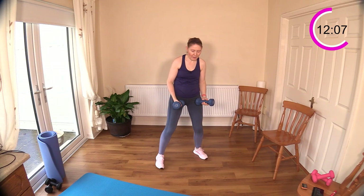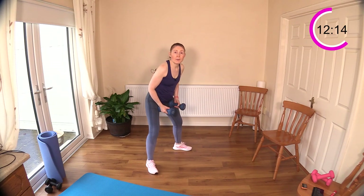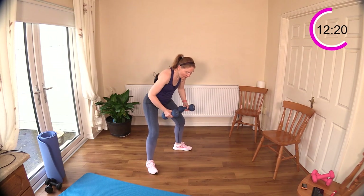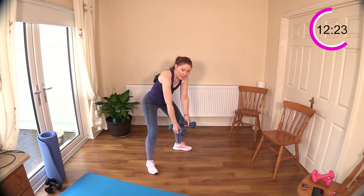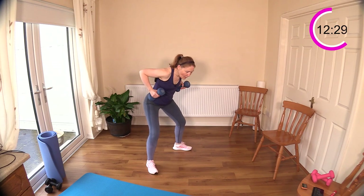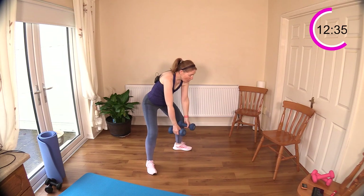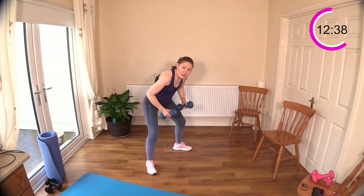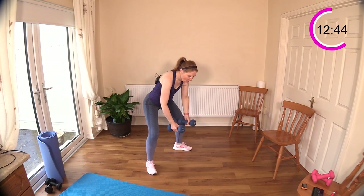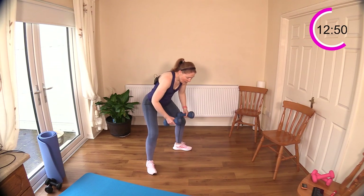We're back to back rows. If you want to get a few extra reps you can; if you need the rest, take it. Pushing the hips back behind you, starting position, row back — good row. Squeezing those shoulder blades slightly together behind you. Keep your neck in neutral, keep it relaxed. With strength training I never look for lots and lots of reps — I just like to do about 10 to 15 good, decent reps where you're feeling the body working and making that connection with your muscles.